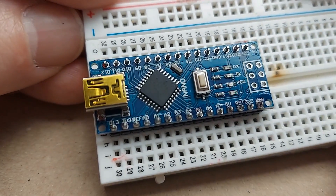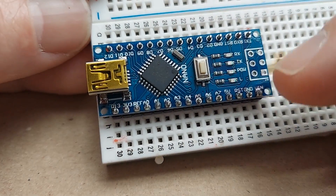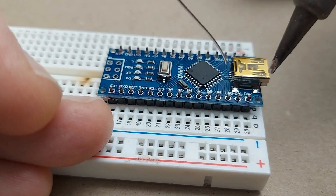A quick visual inspection tells me that most of these are soldered correctly, except pin A5 has a little gap in the front, so I'm going to want to come back and hit that one again. Let's do the other side.